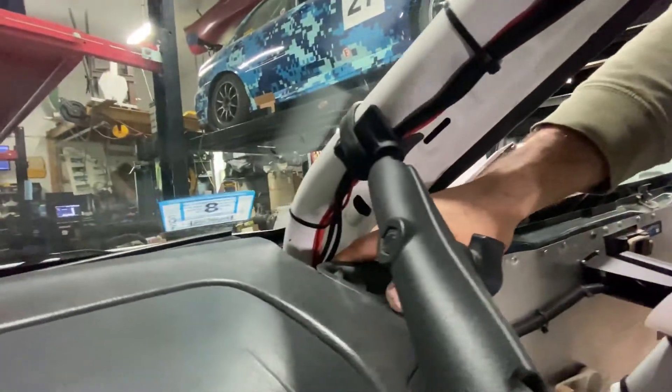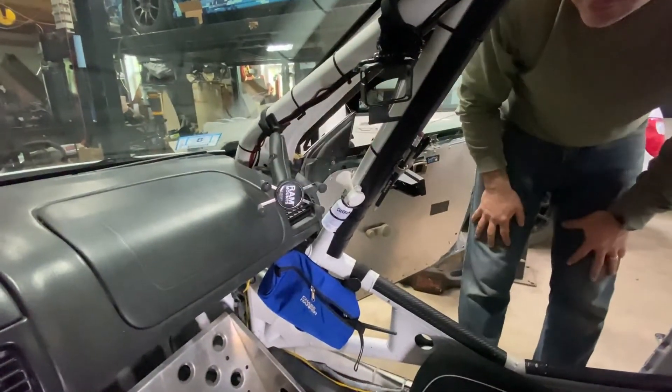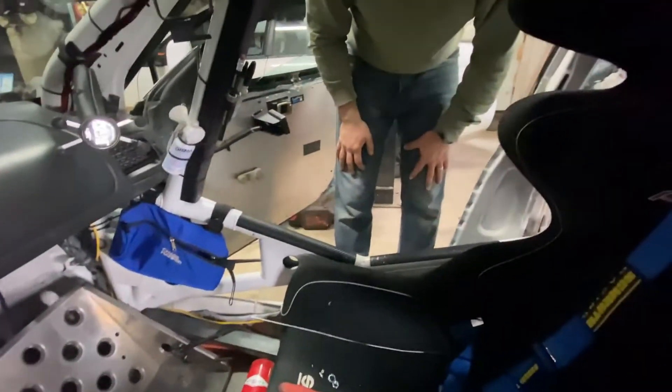It's going all the way down here. For now he's not using it, so the wires are tucked under here with a zip tie. But otherwise they will just come here and be hooked up to the rally safe unit. And that's it for the rally safe install.